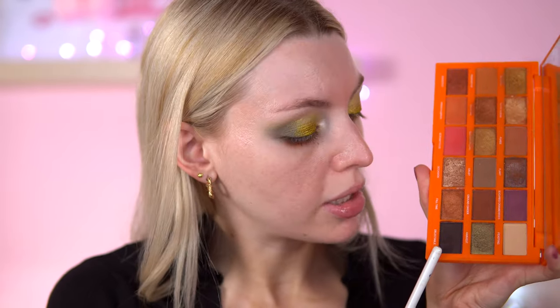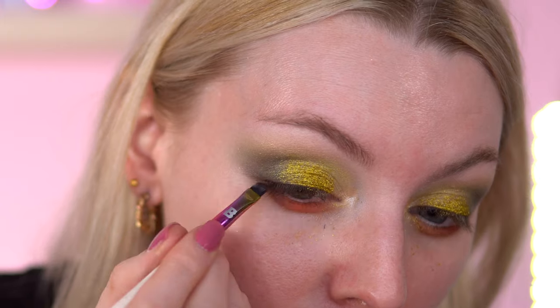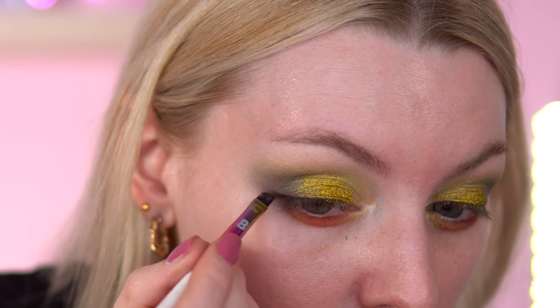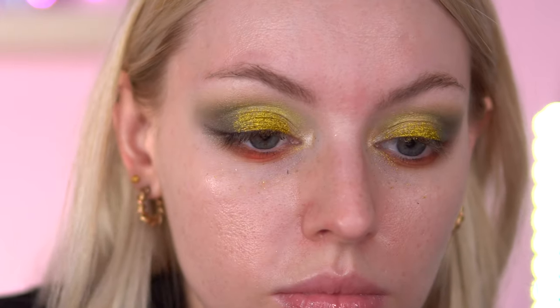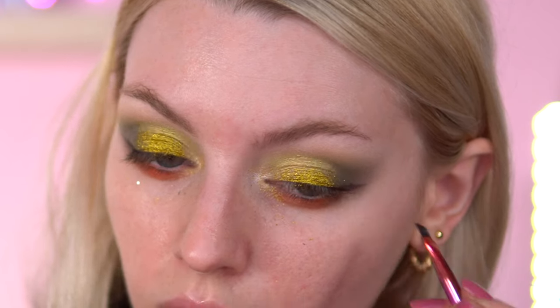So this is what we've got so far. I am going to go in with an eyeliner. I'm going to use the Game of Thrones eyeliner — actually I'm just going to use the Tasty Pumpkin Pie palette, this Delectable shade — it's a matte black. I'm just going to trace out where I want my wing. Look how much a black can do with an eye look.